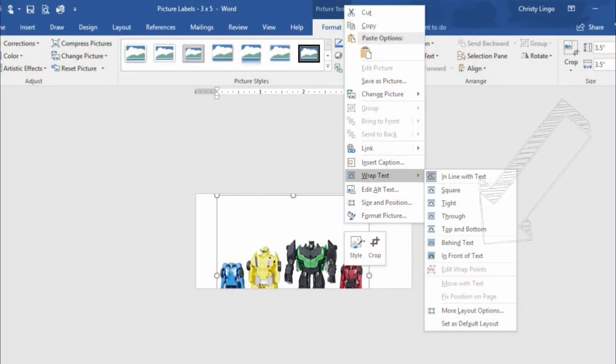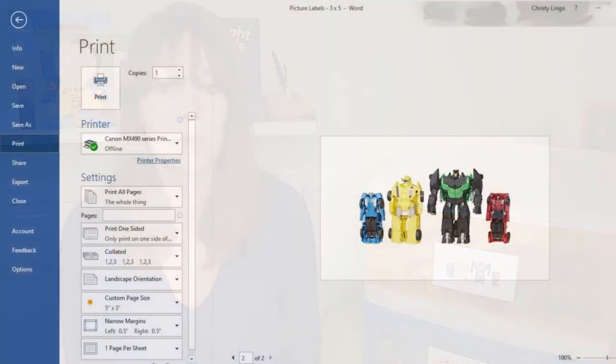I typically choose 'In Front of Text' to float the picture on the page so I can move it around and resize it as needed. If you want to resize the picture, go to the size section and set it to whatever size works best for your label. Once resized and centered, pop over to the print preview to make sure you like how it looks on your index card.